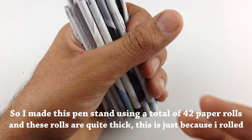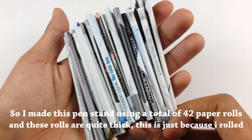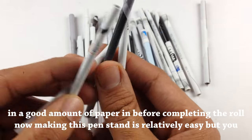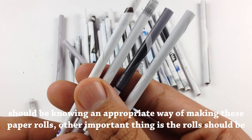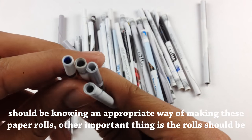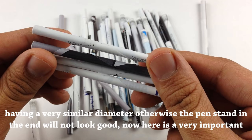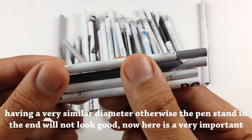I made this pen stand using a total of 42 paper rolls and these rolls are quite thick, because I rolled in a good amount of paper before completing each roll. Making this pen stand is relatively easy, but you should know the appropriate way of making these paper rolls. Importantly, the rolls should have a very similar diameter, otherwise the pen stand in the end is not going to look good.